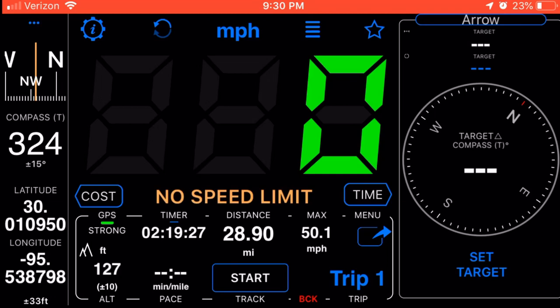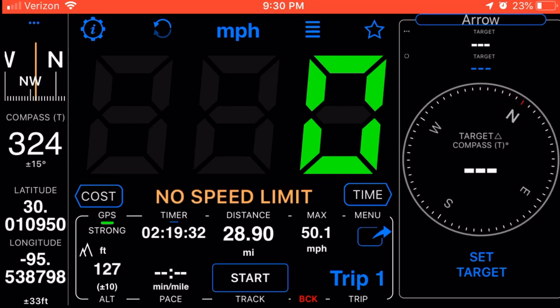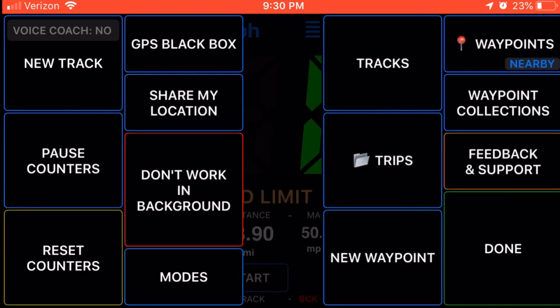It also has a compass — it uses the magnetic compass in your phone. See how I'm turning my phone? It shows you which direction you're pointing. That can be useful too.